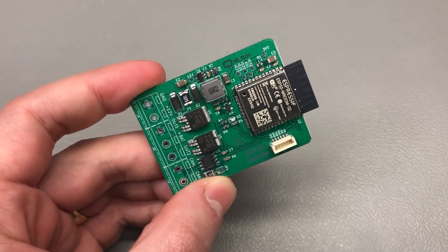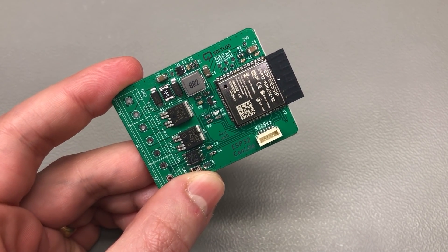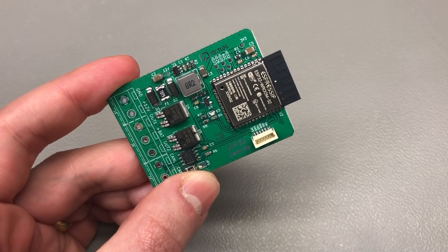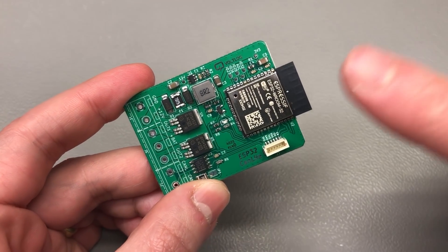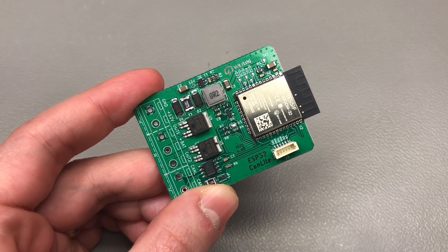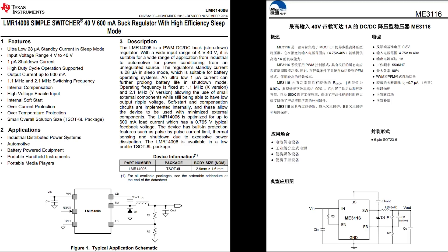At this point I was wondering if maybe there is an alternative part from a different manufacturer — maybe an Asian manufacturer that sells for less and is potentially at least functionally compatible so I don't need to make a lot of changes to my existing design. As luck would have it, there actually is an identical part number by an Asian manufacturer which is pin compatible and apparently also mostly specification compatible. I learned about it from a close friend who was in the same spot and was searching for an alternative.